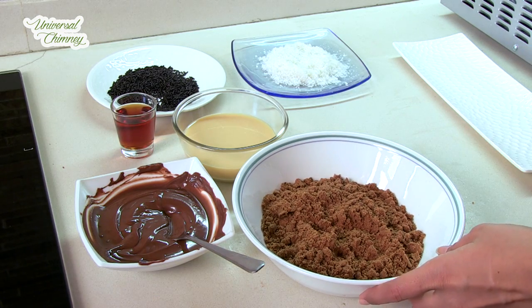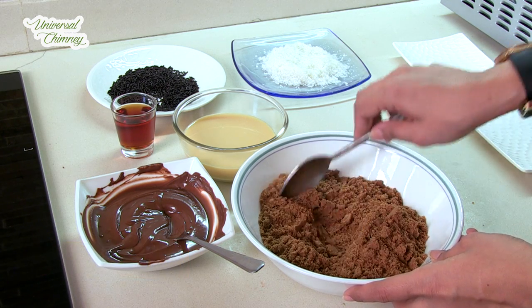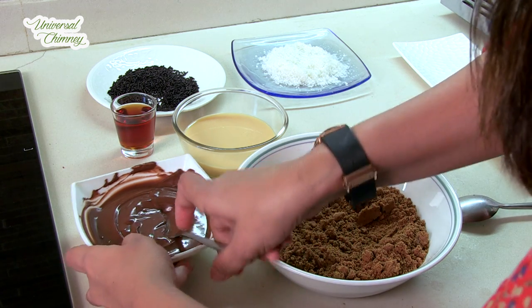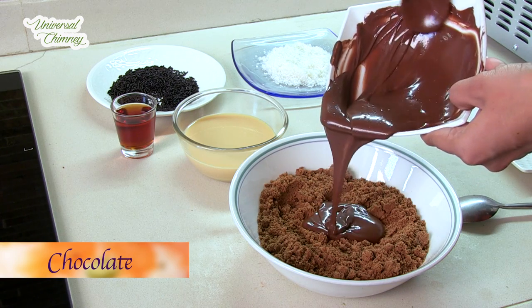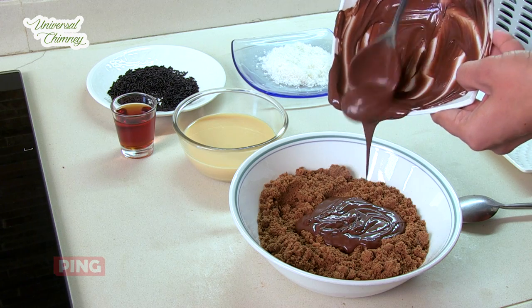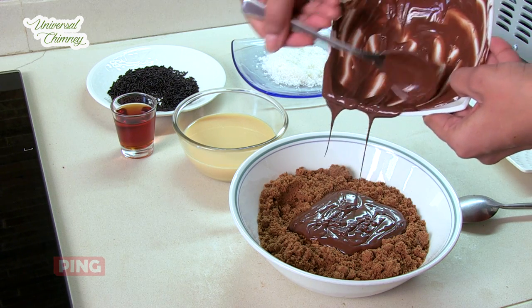So here I have taken plain chocolate biscuits and processed them in a blender to a fine powder. To this I'm going to add a chocolate — this is a semi-sweet chocolate, around 200 grams of it. So I'm going to add this to the mixture.